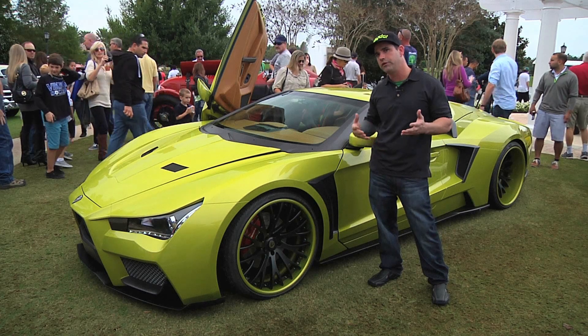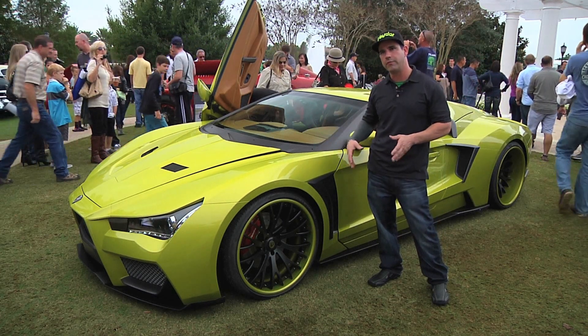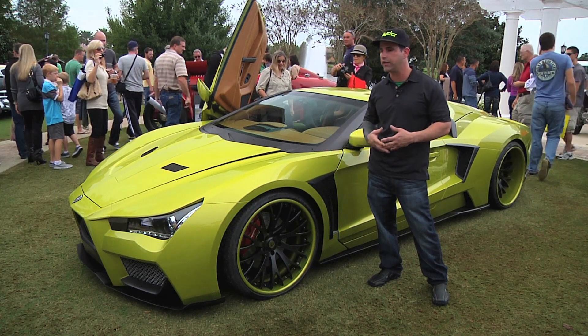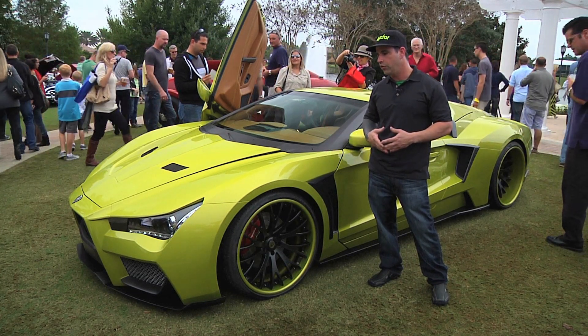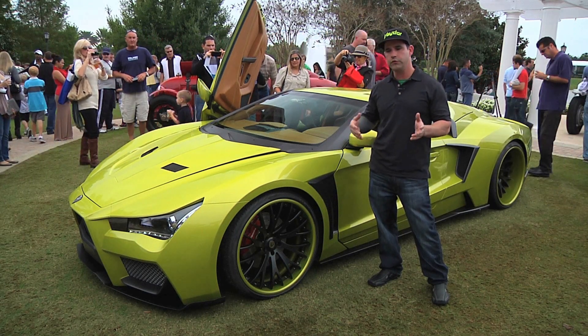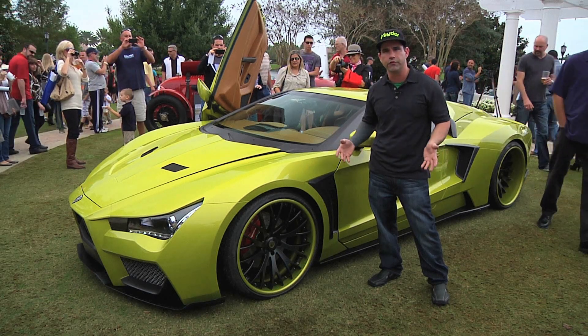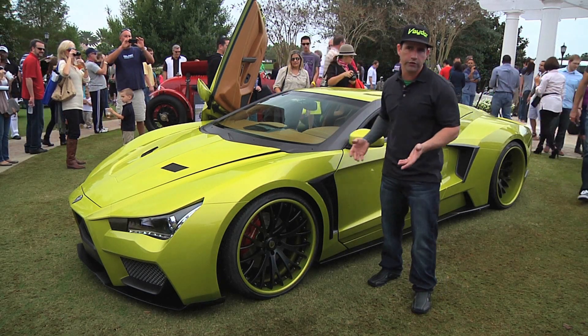It's a kit car, so everybody builds it to their own specifications. This is our demo car built to our specifications, so it's not like we're producing VIN numbers and selling you finished cars. We give you the body kit, interior, install it, and then let you put your own finishing touches on it. So your running gear is your choice.